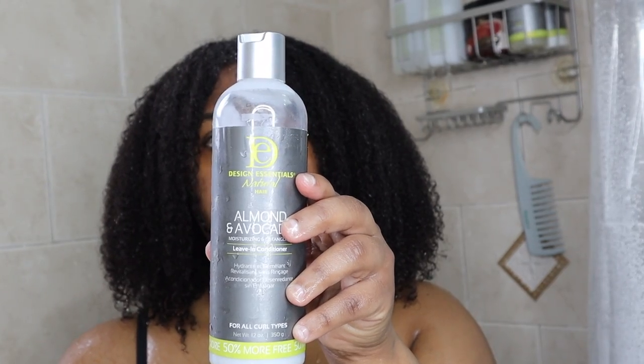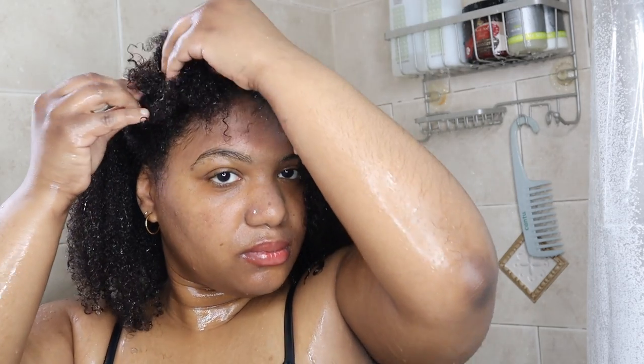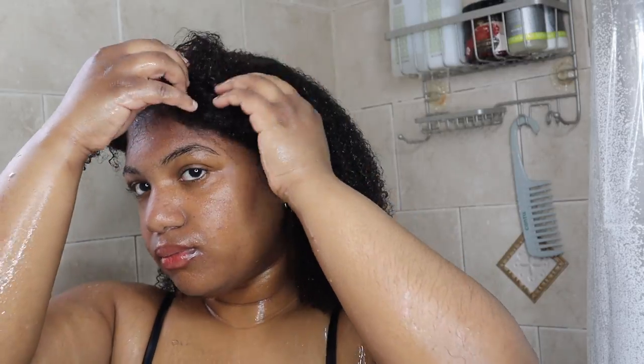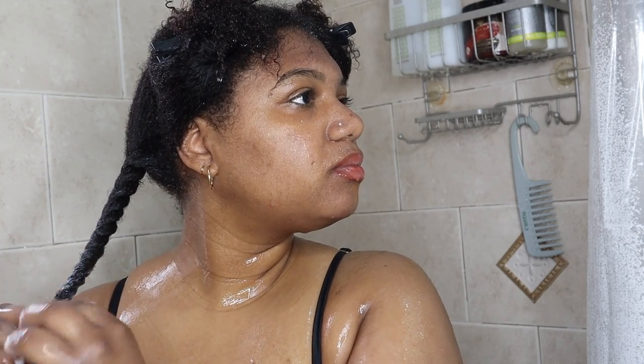I'm going to be using the Almond Avocado Detangling Leave-In Conditioner, which is supposed to deliver lightweight moisture. I'm going to be parting my hair into different sections, adding that leave-in conditioner, and twisting my hair into small twists so that I can move on to the styling process.